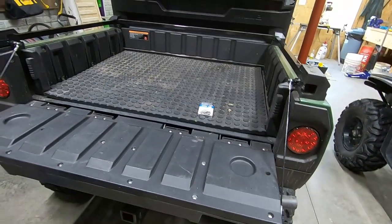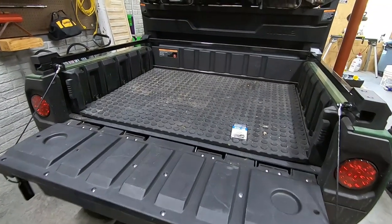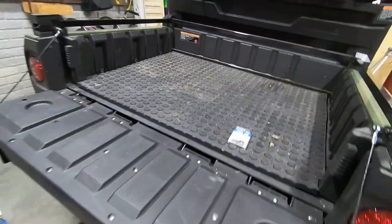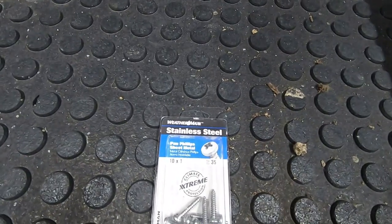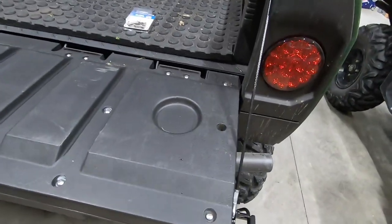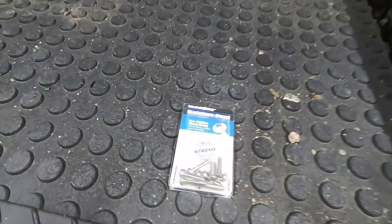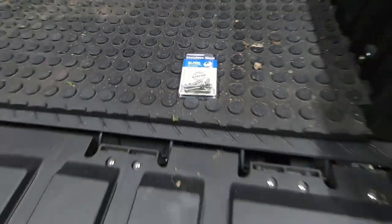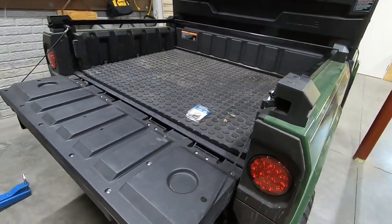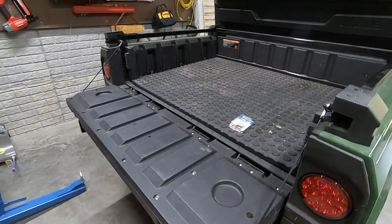One thing we did have to address — completely self-inflicted, not an issue with Kawasaki — we were hauling some salt blocks and the salt caused corrosion on all of the screws in the tailgate. We went and got stainless steel sheet metal screws from Lowe's — a pack of 35 — and replaced all of the corroded screws. That should hold up a lot better. It's really the only issue we've had with this machine and honestly it was more cosmetic than anything else.